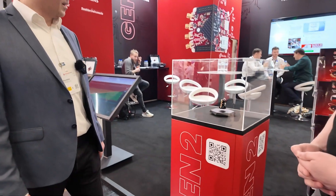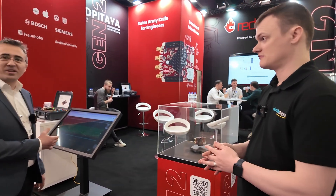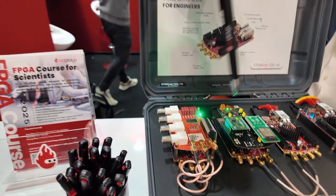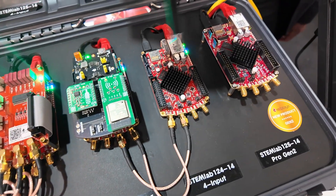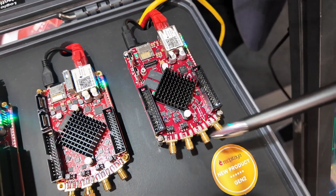We are really proud to launch today the Generation 2 Red Pitaya — a long overdue update. We took all the best things from our flagship that was reviewed not too long ago and made it even better. Here we have the traditional 14-bit boards with the different accessories, and also a new product for us which is the four-channel input. But the star of today's show is the Generation 2 Red Pitaya.